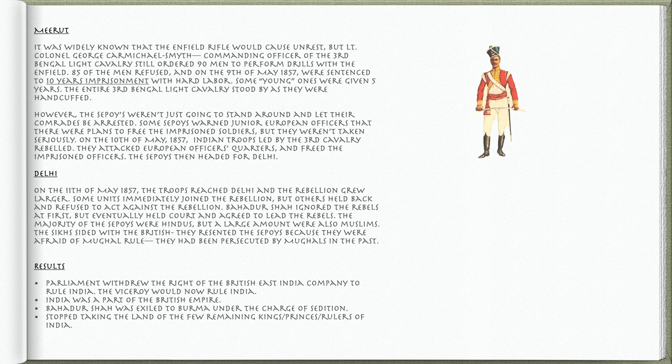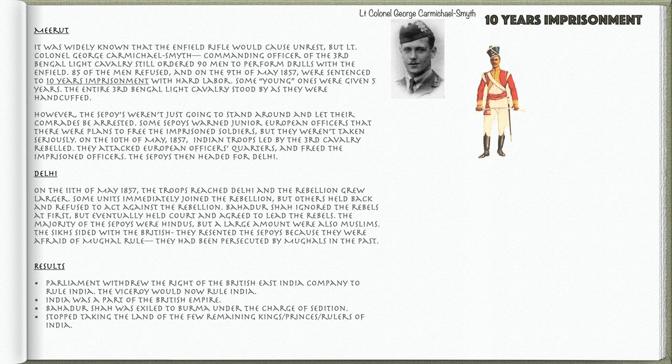This is a Sepoy. Thousands of Sepoys rebelled against the East India Company in 1857. The Sepoy Rebellion started in Meerut. It was widely known that the Enfield Rifle would cause unrest, but Lieutenant Colonel George Carmichael Smith, commanding officer of the 3rd Bengal Light Cavalry, still ordered 90 men to perform drills with the Enfield. 85 of the men refused, and on the 9th of May, 1857, were sentenced to 10 years imprisonment with hard labour. Some young ones were given 5 years. The entire 3rd Bengal Light Cavalry stood by as they were handcuffed. Some Sepoys warned junior European officers that there were plans to free the imprisoned soldiers, but they weren't taken seriously.